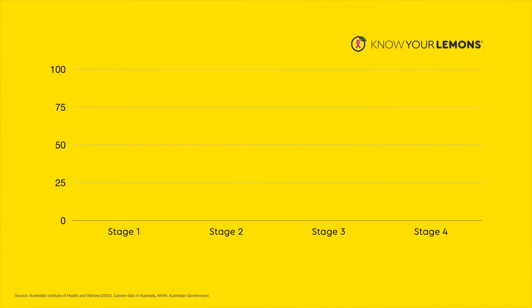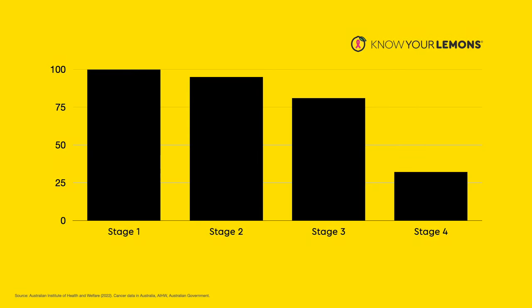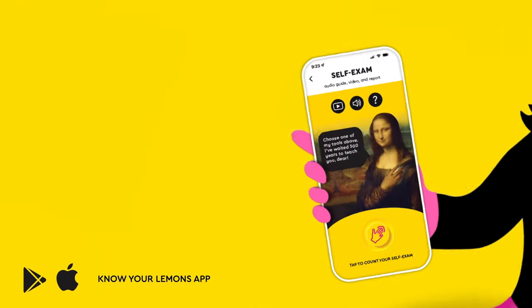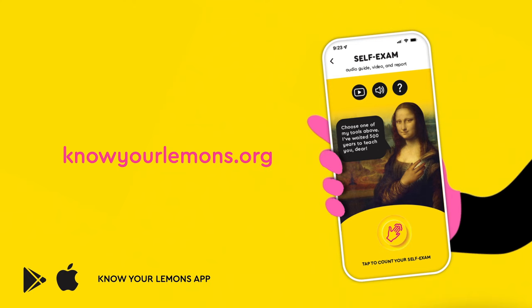When breast cancer is found early, survival rates are very high. Knowing that I've educated you makes me smile. Share this app with a friend today at knowyourlemons.com. Thank you.